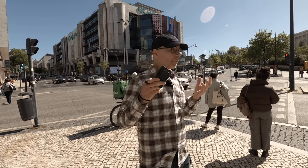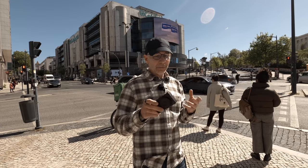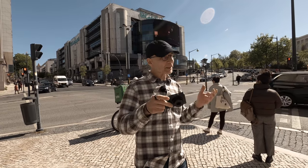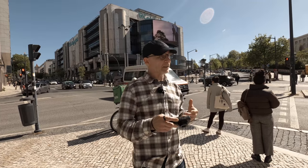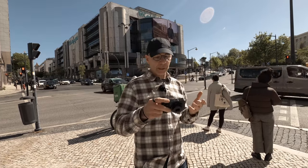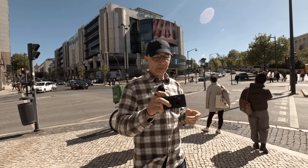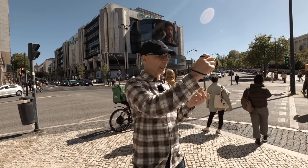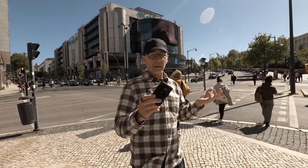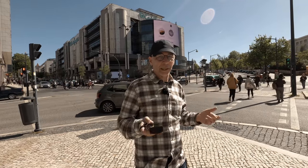One of the things people complain a lot about with the Ricoh GRs is the battery life, but it hasn't been any kind of problem for me during this trip. Now it's already afternoon, I've been shooting half a day, and I still have a full battery. I turn the camera on whenever I need to take a picture, then turn it off, and the battery seems to last easily one full day of shooting.